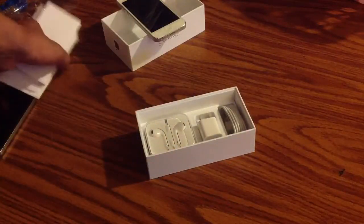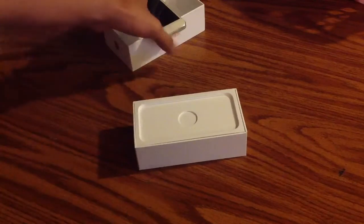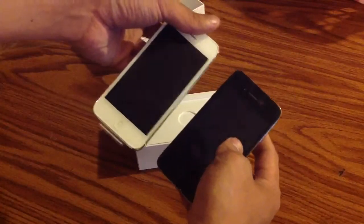Alright, that's pretty much it. Just wanted to show you the millionth unboxing of the iPhone 5, which is this. So thanks for watching, and stay tuned for more videos on this.